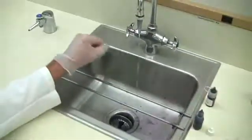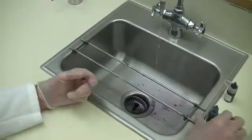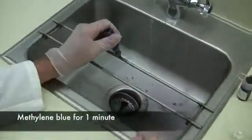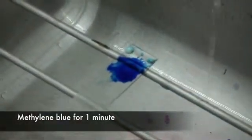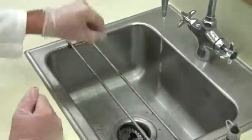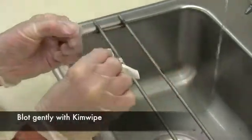Shake off the excess water. The last step will be methylene blue — cover the smear with the methylene blue and leave it on for one minute. After one minute, rinse off the methylene blue from the slide, shake off the excess water, and then blot it gently with a kim wipe until it's dry.